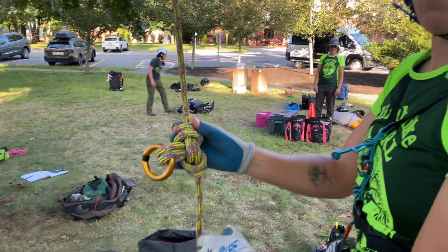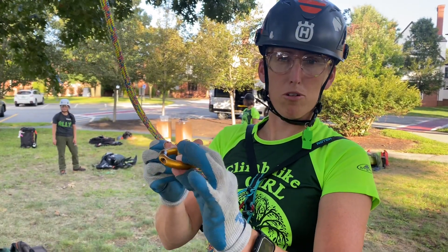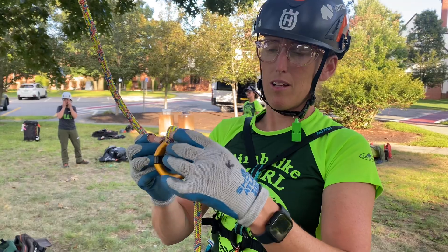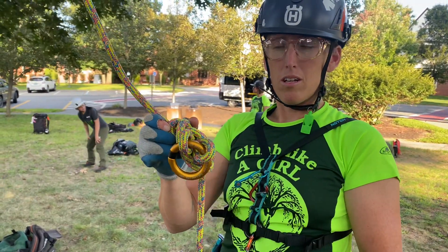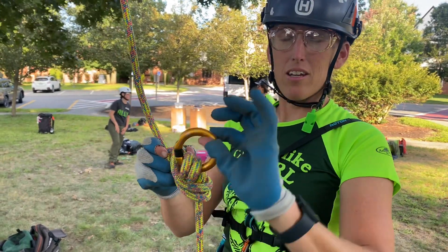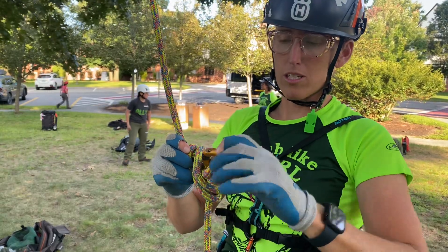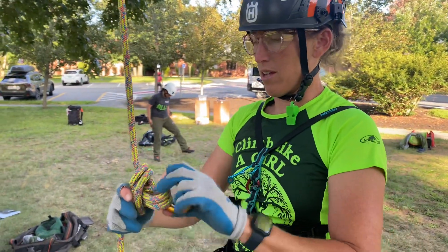It's called the Alpine bunny knot, and in the Alpine world they do this without capturing a device and they use it to have two eyes to attach to. We took that and used it to add an object like a pulley or a swivel, or anything you want to capture in that bite.